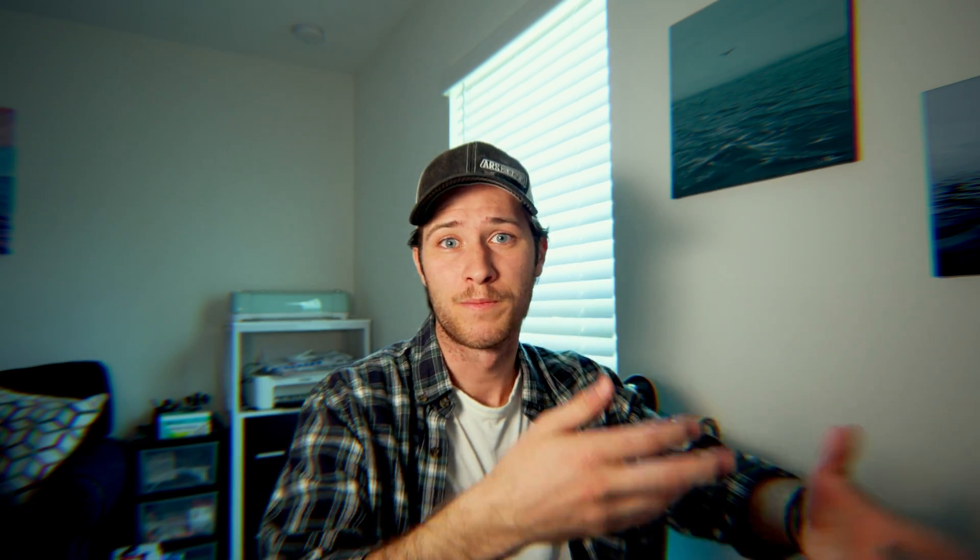If you really want to spice it up more, you can add some film burns, but I don't have those to give you right now. That's my whole process for emulating the super 8 film look. I hope you guys enjoy the video. If you want to support the channel you can join as a member, or go to the store and pick up an overlay pack for about five bucks.